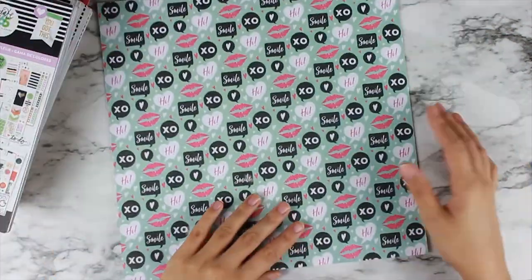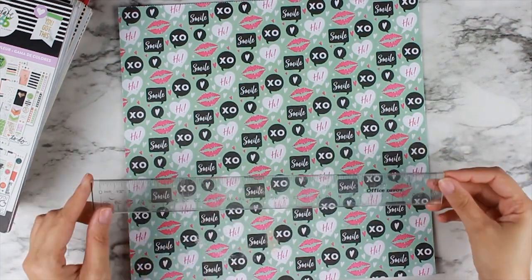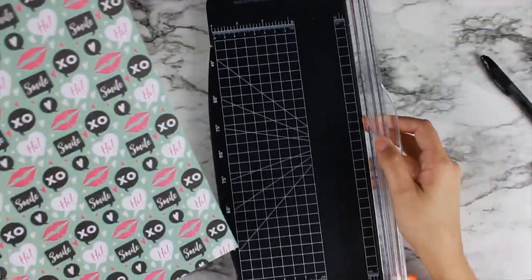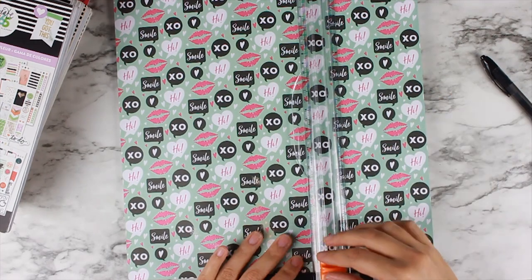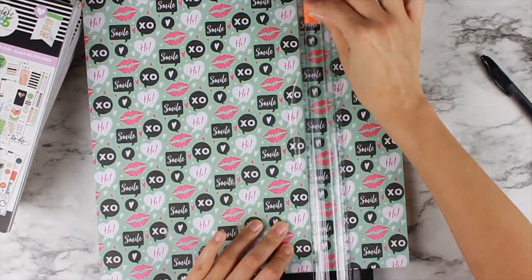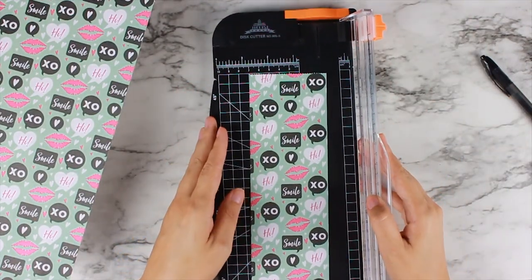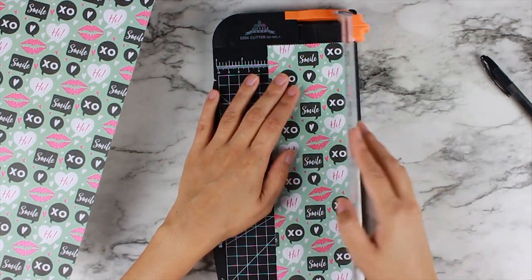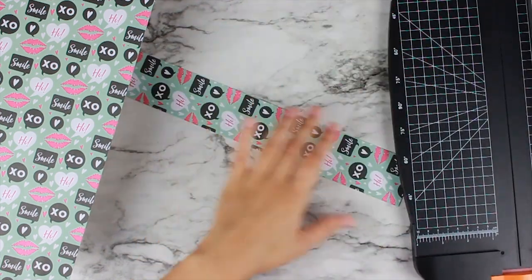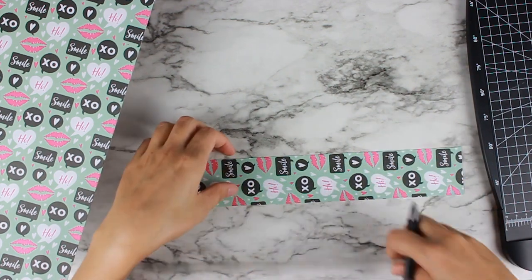First thing I like to start off with is some scrapbook paper that I don't really need anymore. This is a cute design, but I couldn't really find a use for it, so I am going to measure out exactly what I need. It's going to be just shy of nine inches — actually a sixteenth of an inch shy of nine inches — and two inch strips. My scrapbook paper is 12 by 12, so I can get about seven of these strips.